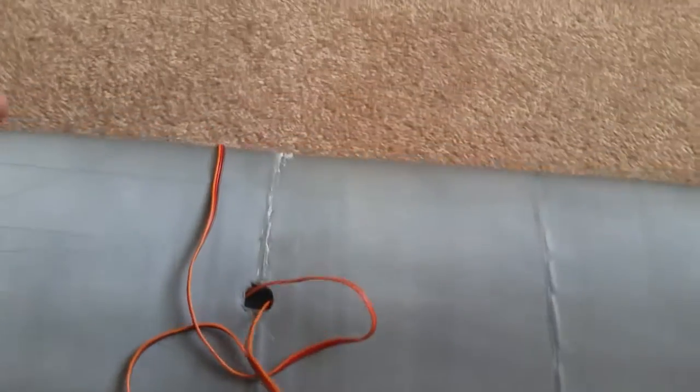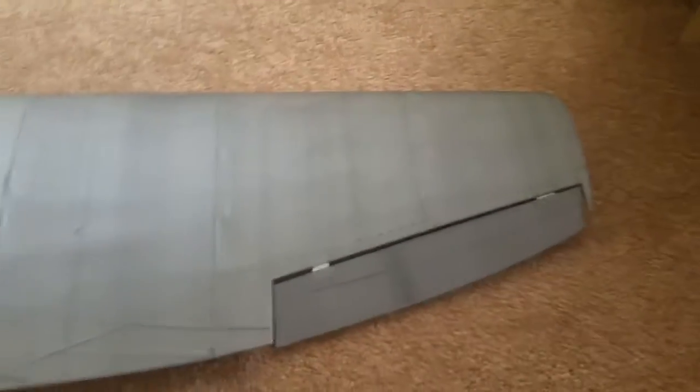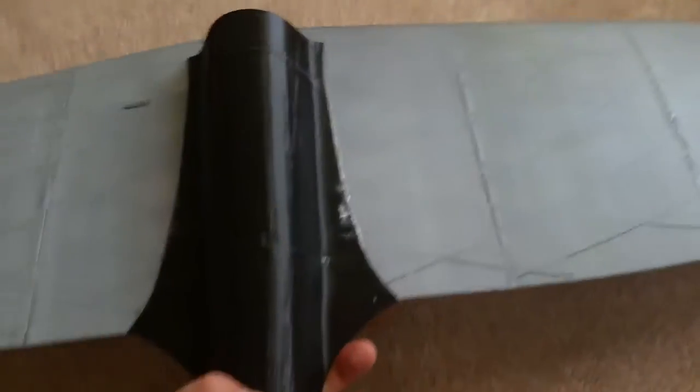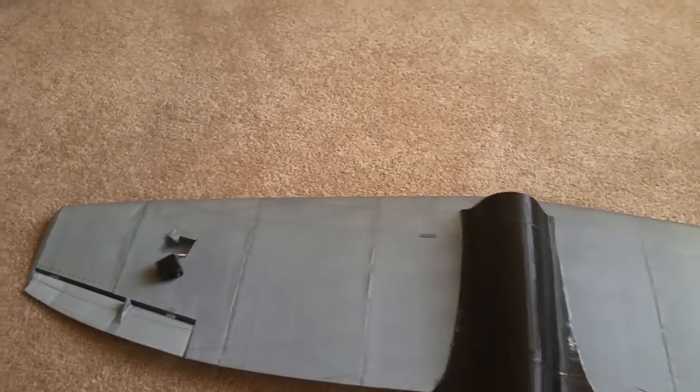This here is the wing — not too much difference to see. You just glue all the pieces together, put your ailerons in, and away you go. I think it's going to be relatively strong.